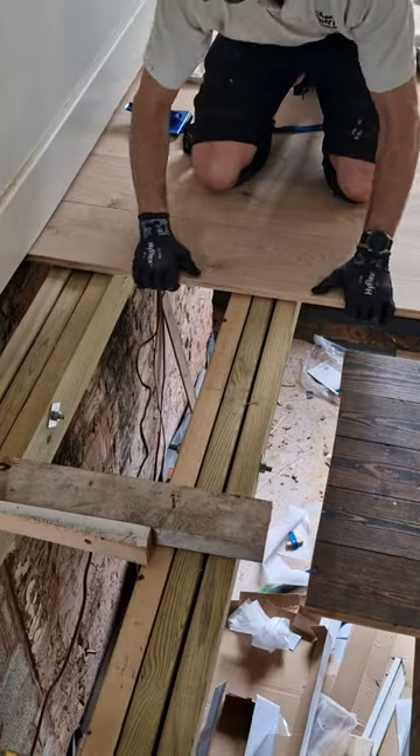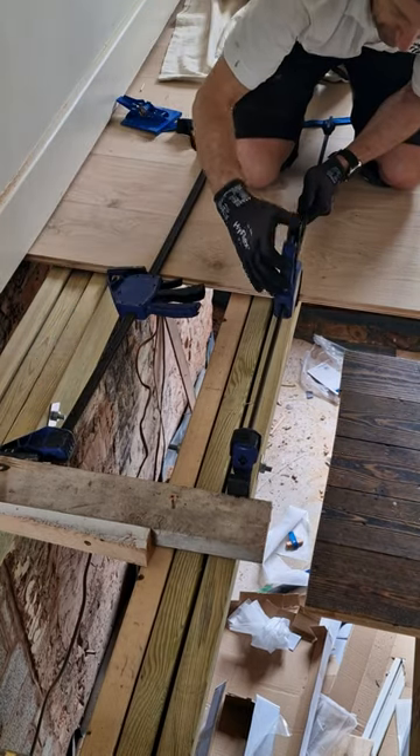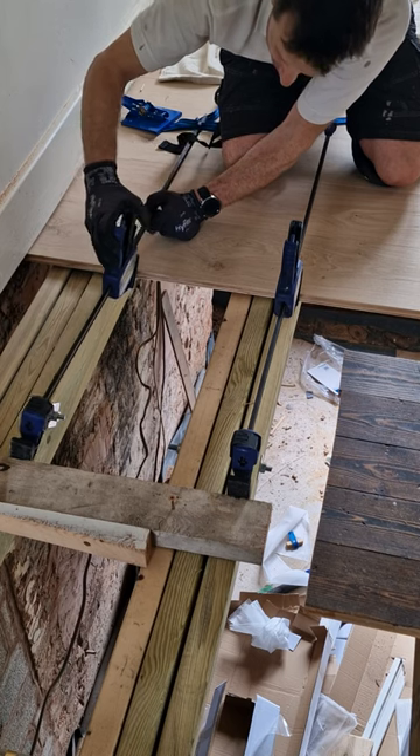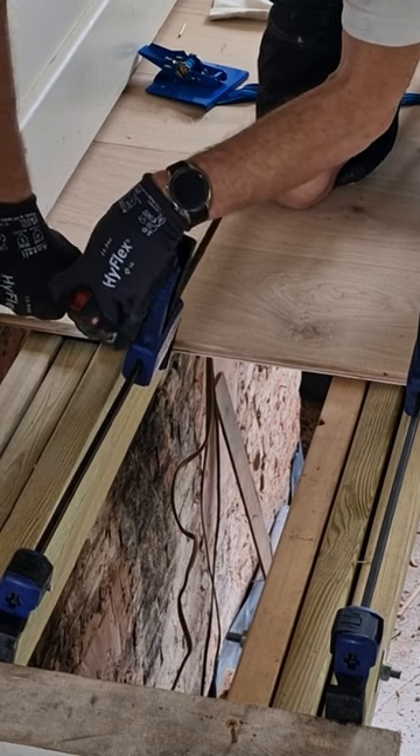Next up we've got my trusty Irwin quick grip clamps. Again you have to clamp them against something, and here I'm using the back of the wedge clamp because it's easy and close to hand. But like the wedge clamp they're also very effective and don't get in the way of your fixing points quite so much.